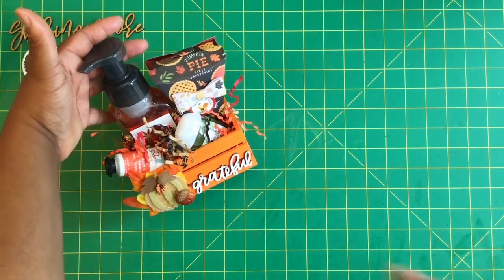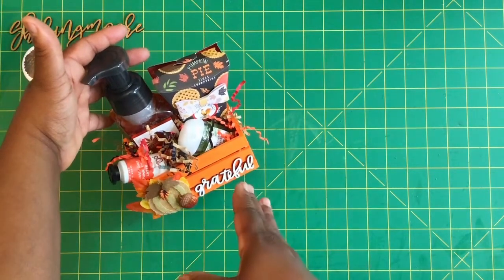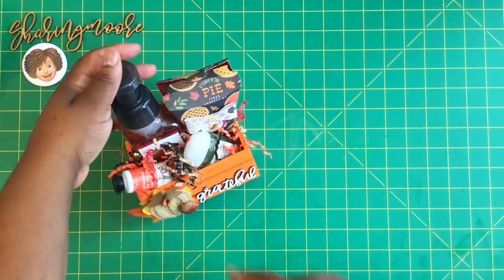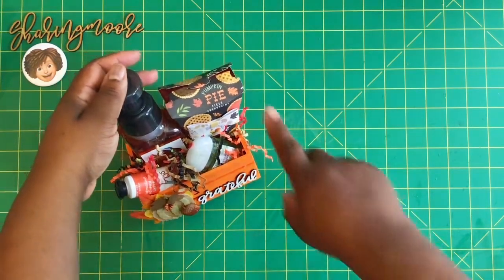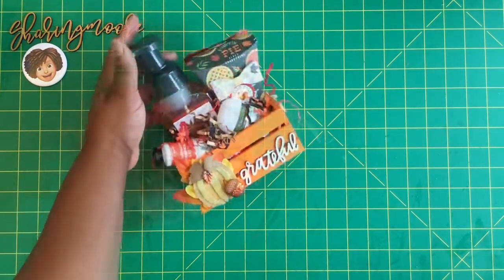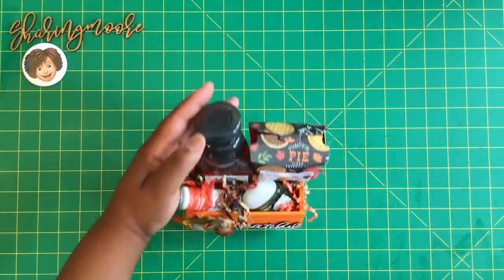You can also do some Christmas versions and do the same things — get your hand lotion, hand sanitizer, and foaming hand soap, then stick another goodie in there. This box fits perfectly and I'm probably going to put some of that pumpkin spice candy in there. If you have any questions, please leave them below and I'll get back to you as soon as I can.